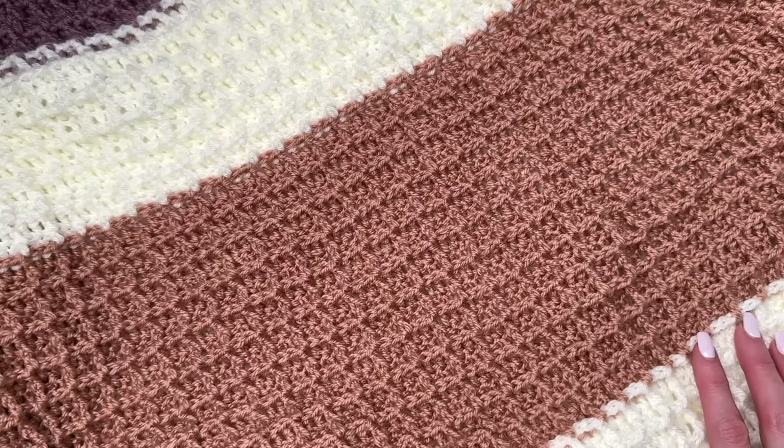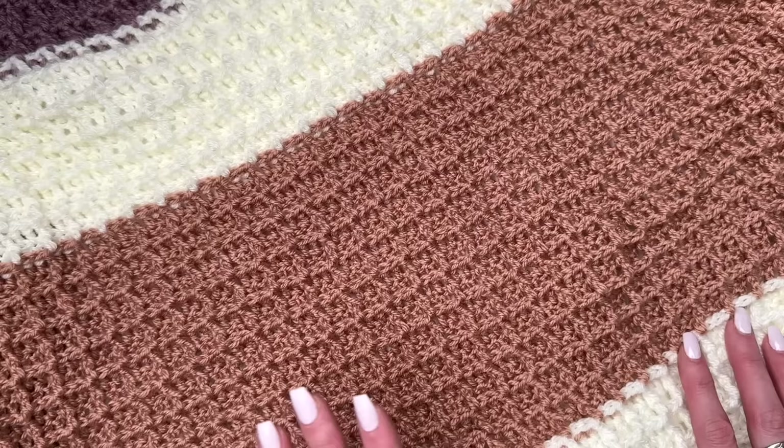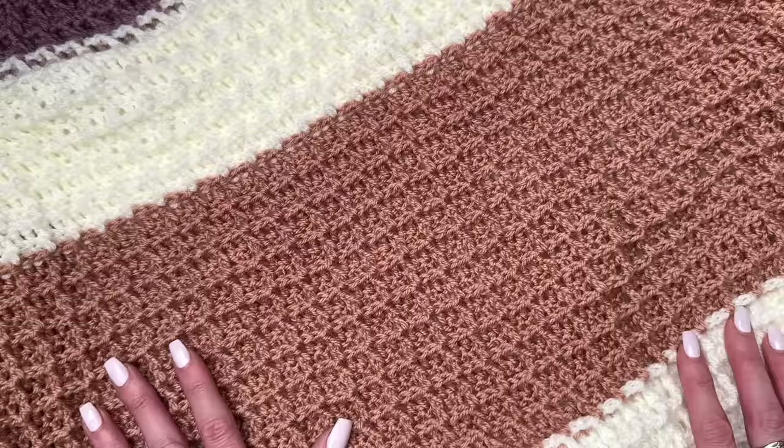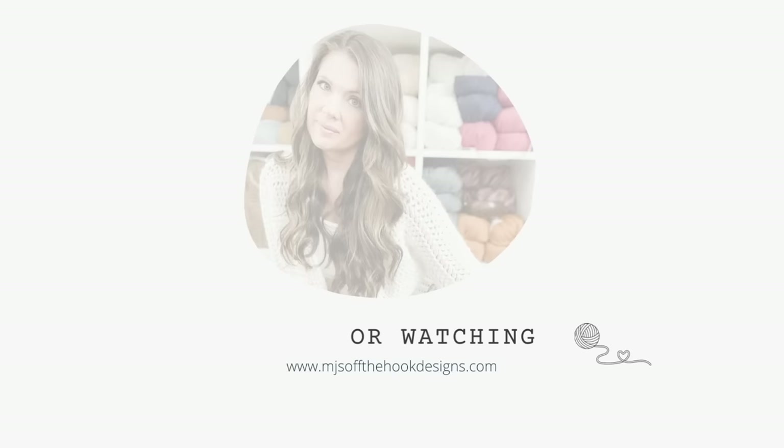Thanks so much for watching. I hope you enjoyed this tutorial. If you did, please give this video a thumbs up, subscribe to my channel, and tap the bell to stay updated on all my new videos. Click through the description box for a link to the blog. This pattern comes in two sizes: the baby size or the large throw size.